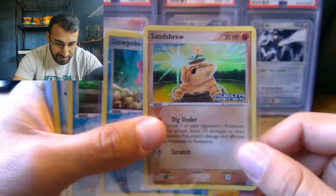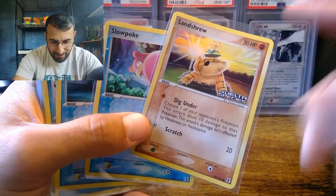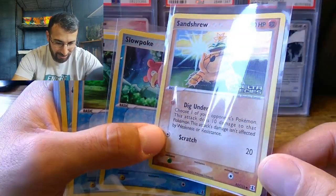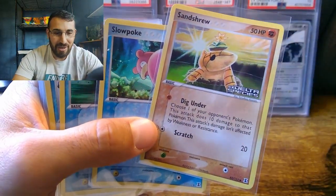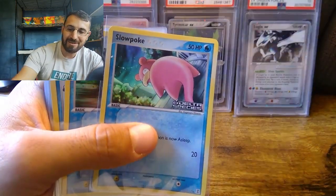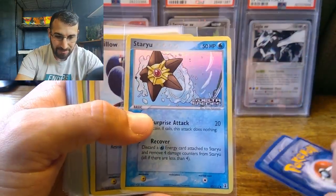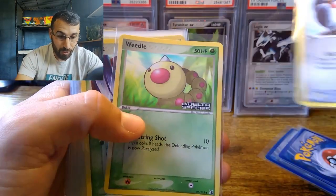The Sandshrew is probably the best artwork out of the entire set. I'm going to grade this card - whether it comes back a nine or ten, I'm going to keep it in my collection. Such fantastic artwork. It's just very overwhelming, especially with the price increases. As I'm recording this it's after March with the PSA price increases.